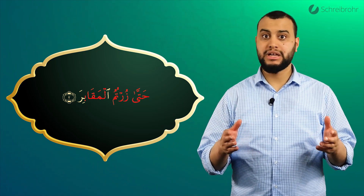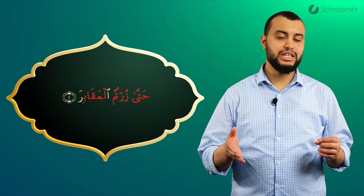Dann kommen wir zum Ba mit Kasra, und wir sprechen eine vollständige Kasra aus.